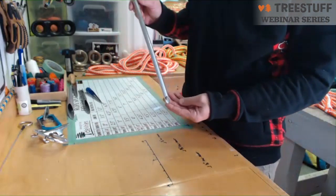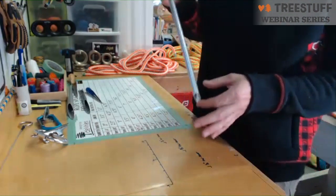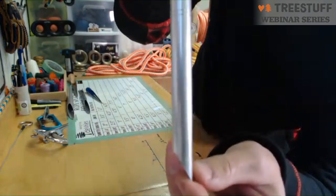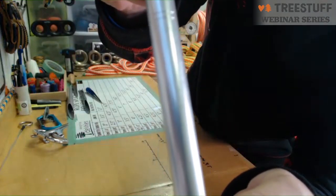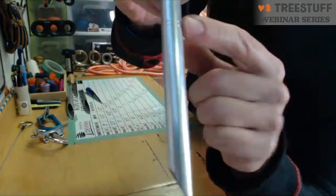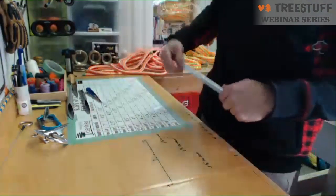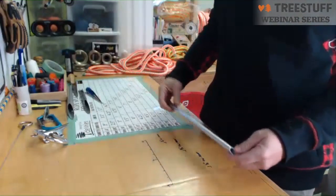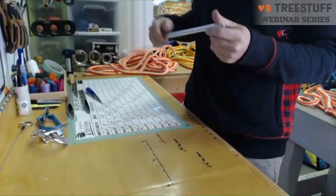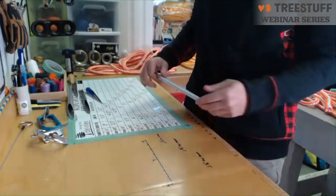From the bottom to those marks is a short fid, and from those marks to the tip is a long fid — that's one way of measuring the rope. Basically, fid length is calculated as 20 times the diameter of the rope, so as the rope diameter increases, the fid length also increases.